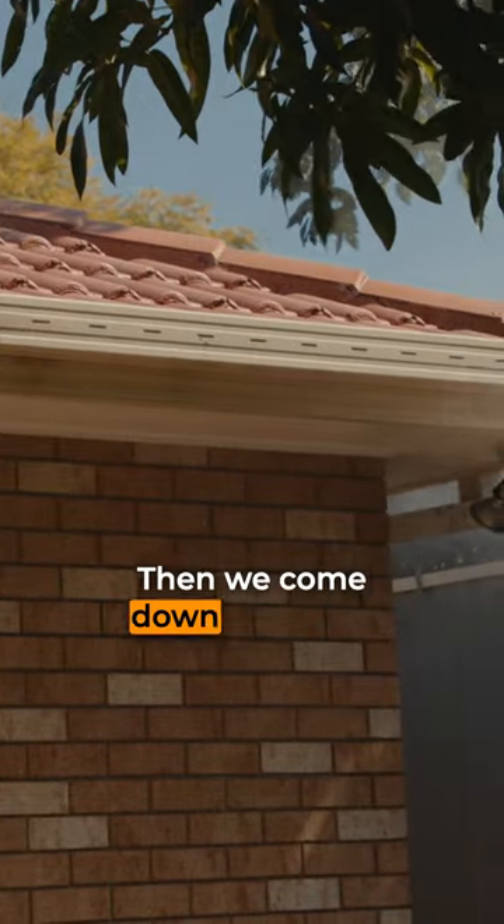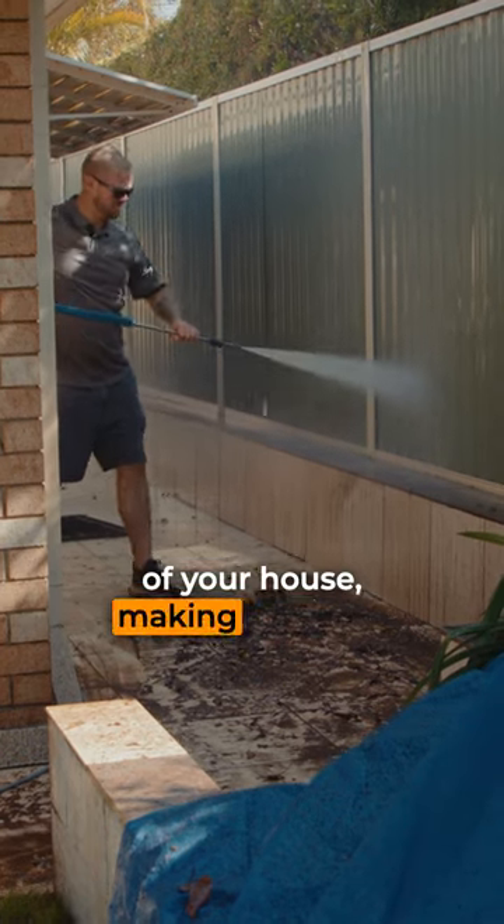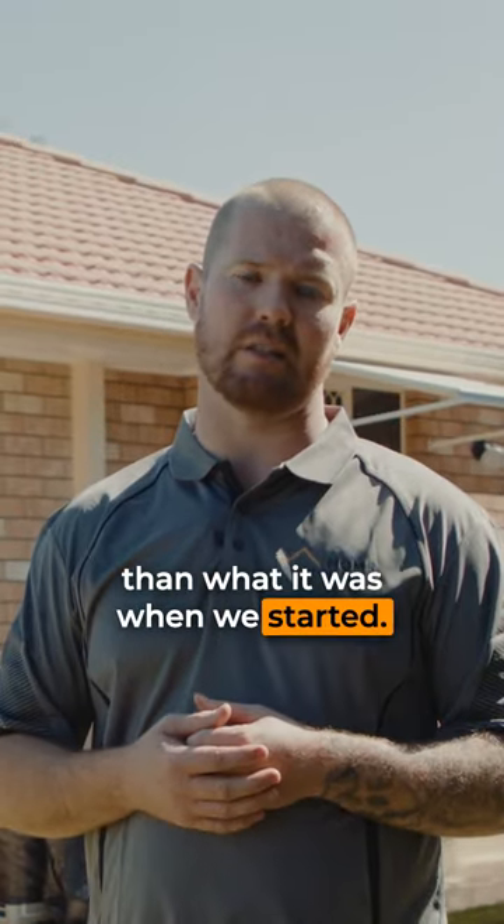Then we come down and rinse down your gutters and the rest of your house, making sure there's no dirty water or oxide left over your house, leaving it cleaner than when we started.